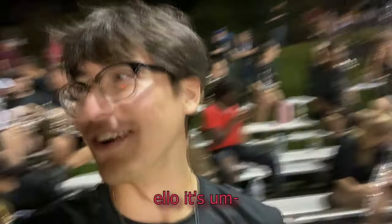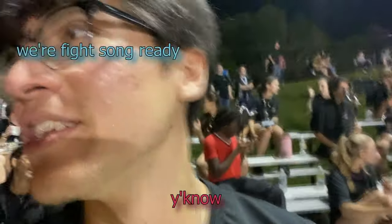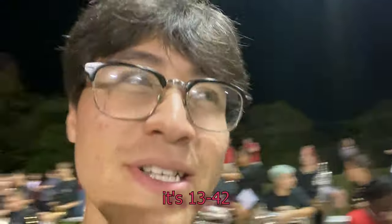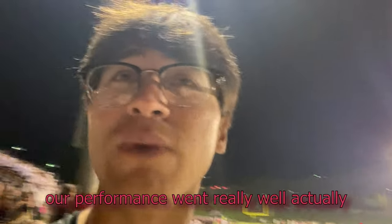Hey guys, it's Matthew taking over for Justin right now because he's doing drum major things. Fight song ready — fourth quarter. We're still losing, it's 13 to 42, but it's okay. Our performance went really well actually — movement-wise was okay but music-wise it was really good.